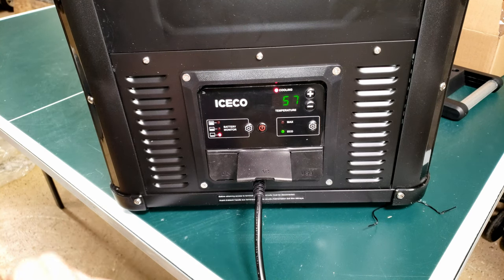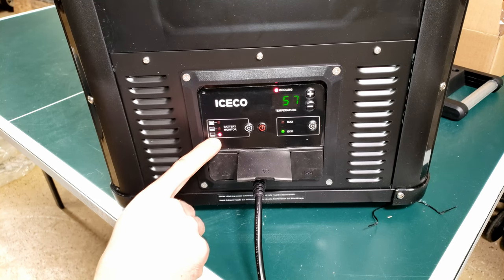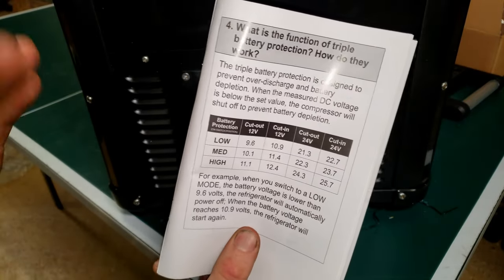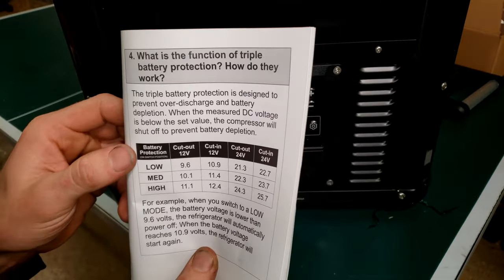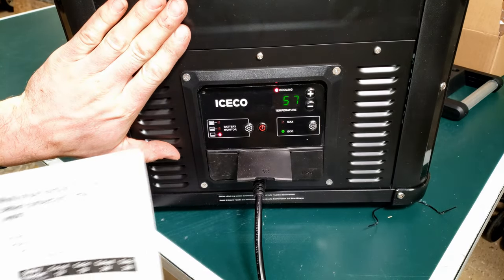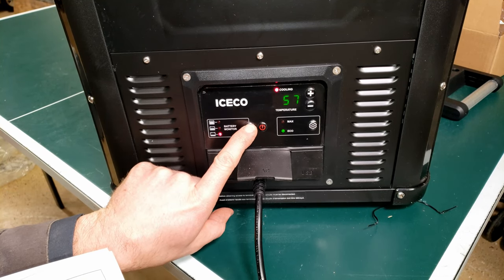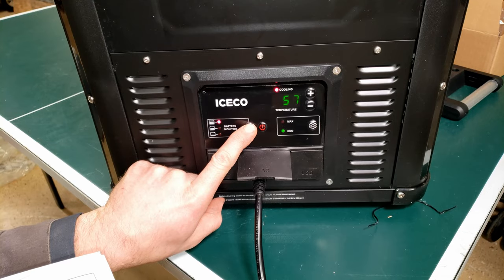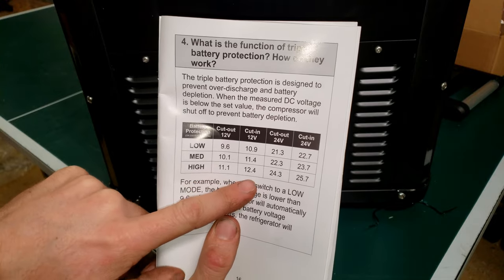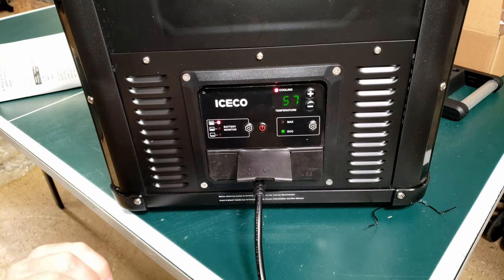I heard the fan start going and the compressor turn on simultaneously. Now this battery monitor — if you leave this on the low setting, it will actually drain the battery if you have it hooked to 12 volts. It will run it down to 9.6 volts before it protects the battery and shuts off. If you leave it on high, it will run until the battery goes down to 11.1 volts and then cut back in at 12.4 volts. This draws 47 watts of power on the standard setting.